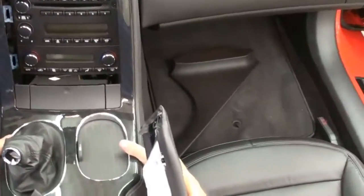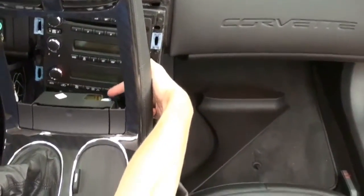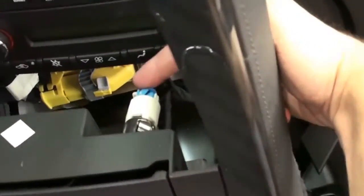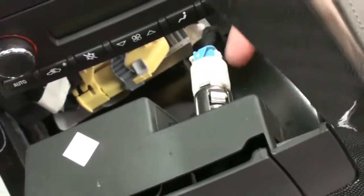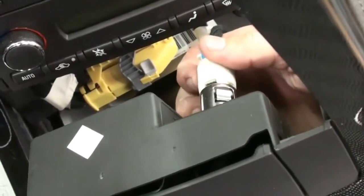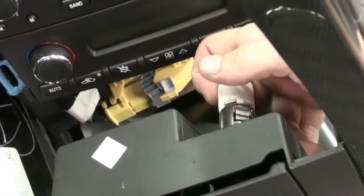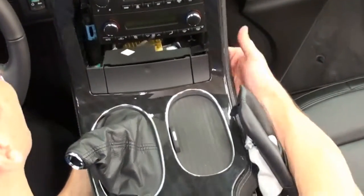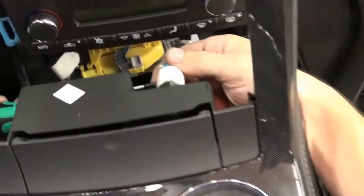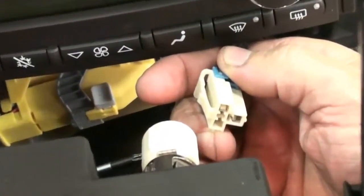Once you have the hazard button out, pull the console back just a little bit more. Don't try to force it, because if you look in right here, you have a cigarette lighter connector inside the ashtray. On the bottom side or side — on this one it is on the left side — you take a little Allen wrench, small screwdriver, or nail and push in that tab and pull this out. Put your hand up underneath the console, push in that button, and it pulls right out. That little tab is inside the little access window right there.